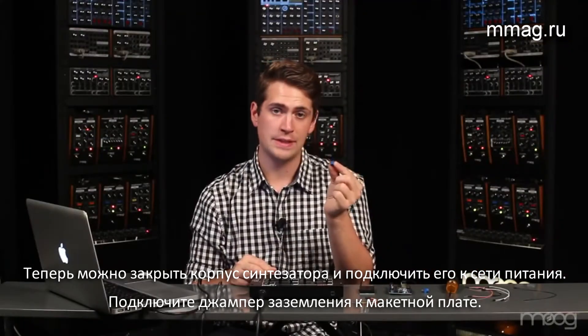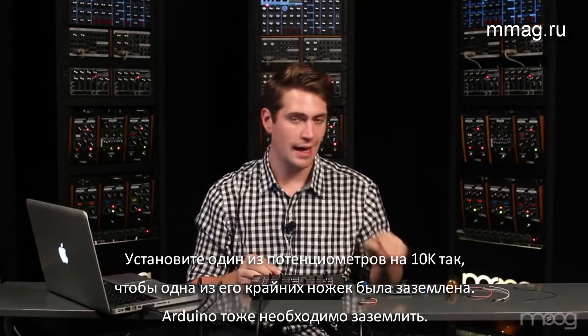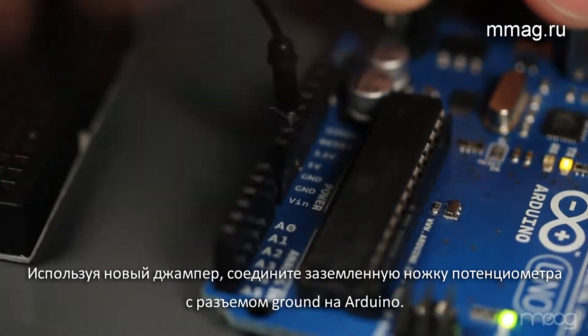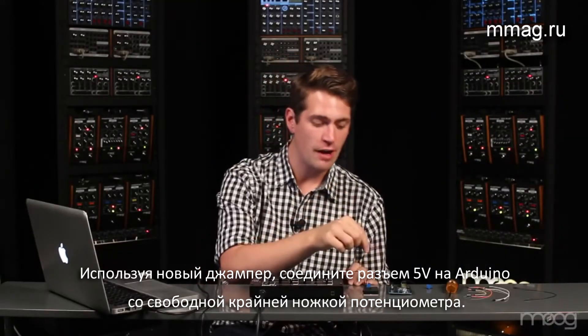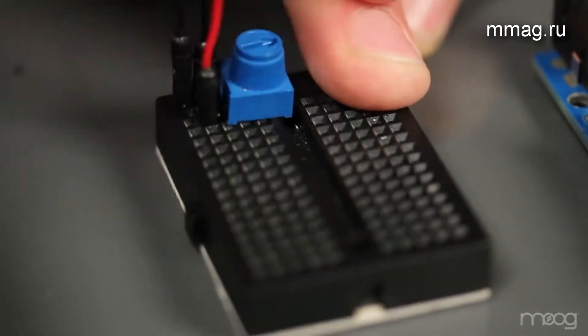Take your 10K potentiometer and place it so that ground from the Werkstatt is touching one of the outside pins. This ground is going to need to be shared between the Werkstatt and the Arduino, so use another jumper cable to run from that potentiometer into the Arduino's ground. Using another jumper cable, run from the 5V output on the Arduino into the far pin on the potentiometer. This needs to be the opposite side from ground.